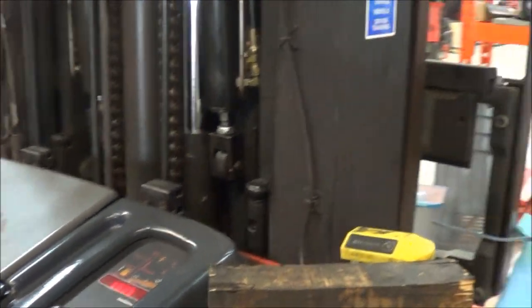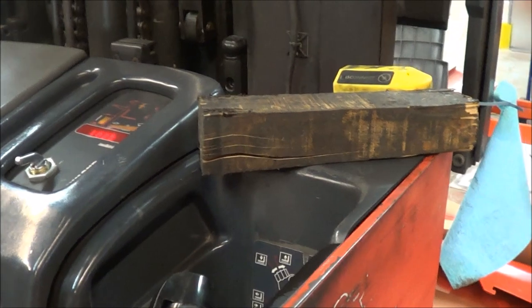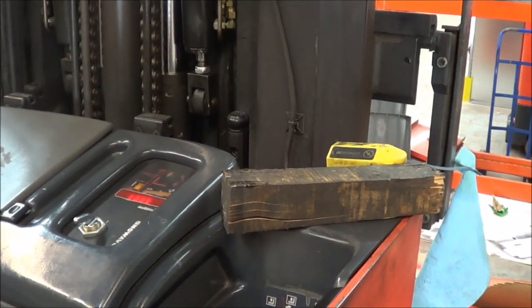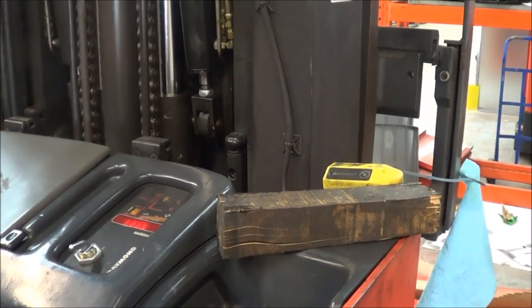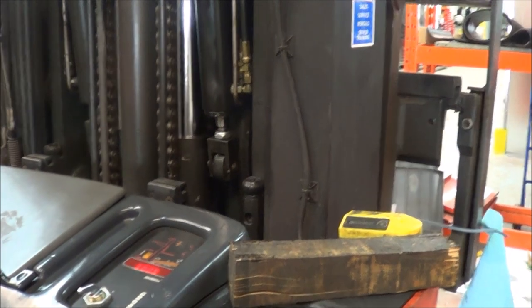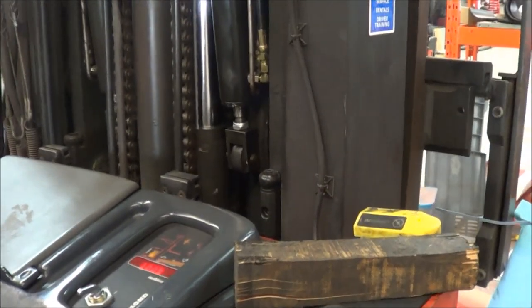But this is the issue: now if I hit the tilt, this is what happens when I hit the tilt — you can see the cylinder trying to go. And if I try to retract the tilt, this is what happens.